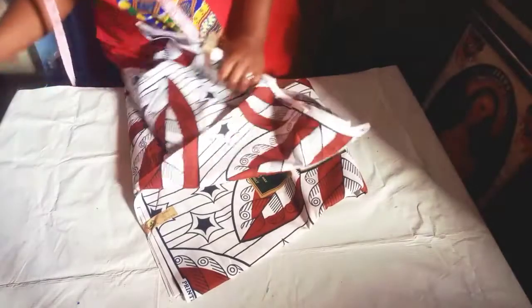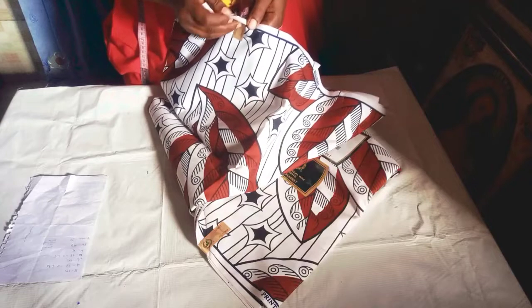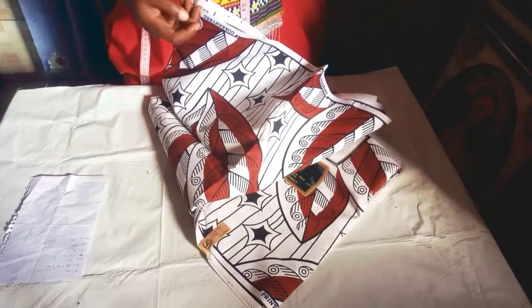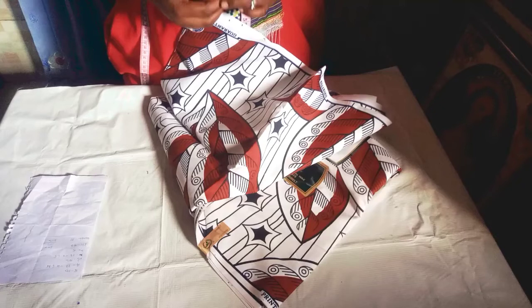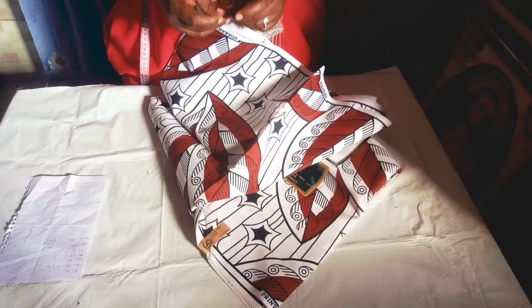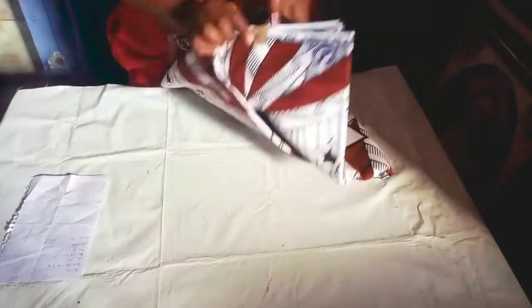Let's get started. First we'll be cutting the down part of the dress. The measurement I'll be working with is a full length of 40 inches. My half length is 10 and a half, so when I minus that from 40 I'll be having 29 and a half — I'll be making it up to 30 inches. I'll be using the half an inch to join the down part and the upper part.